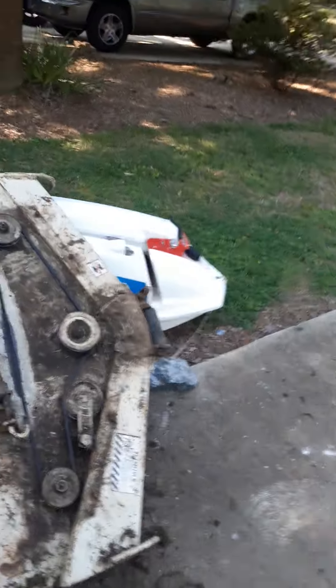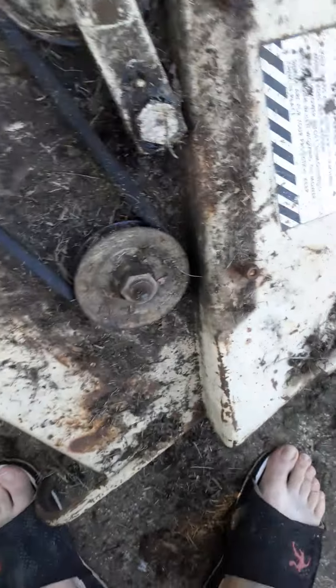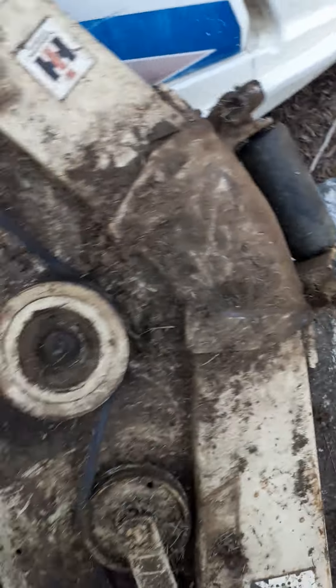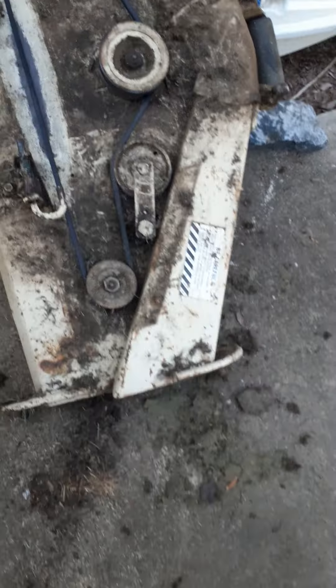These decks come off really easy — there are plenty of videos online so I'm not going to do a video on that. Basically what you do is you pull these two out, they pop loose, and then it slides out from under these two things here. The deck is off — it's pretty heavy but it's off.